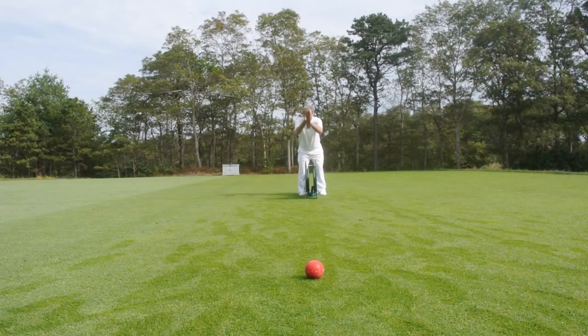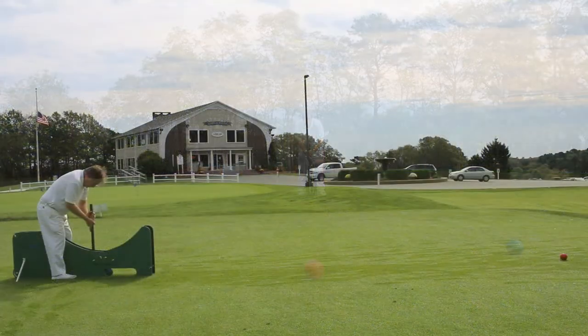Using the swing coach outside on the croquet lawn with a ball is a great experience. Before taking it on the lawn, hit some balls from one location to another to find the most level area. Once found, aim the swing coach at your target.